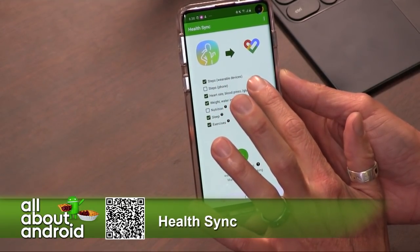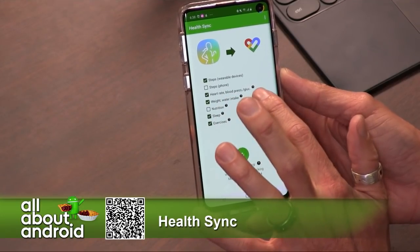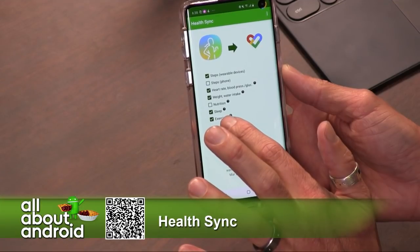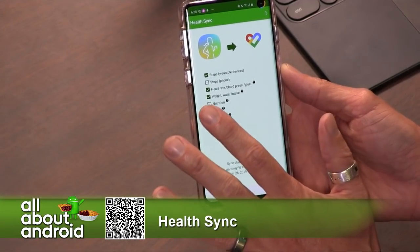I have steps on the wearable device, heart rate, blood pressure, glucose, weight, water intake, sleep information, and exercises. You set it up and get sync working.